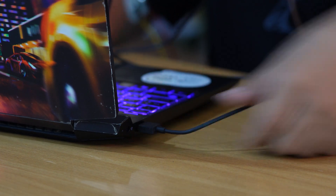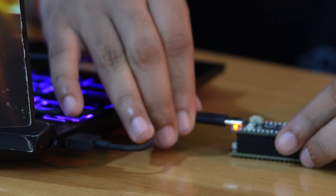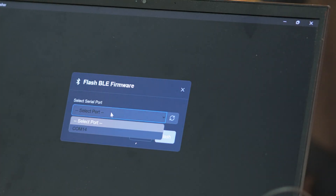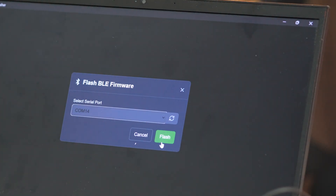Once installed, connect your NPG Lite via a Type-C cable. Choose the firmware you'd like to flash. For this tutorial, select BLE, identify the port, and then hit Flash.